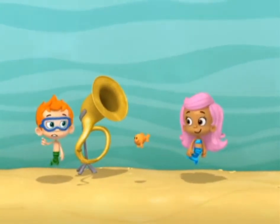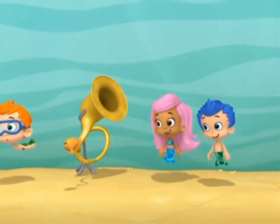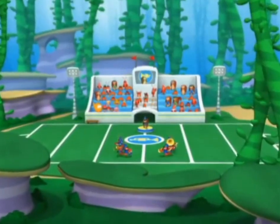Hurry, you guys. Mr. Grouper is taking us to see a real live marching band. Cool! Come on! Ladies and gentlemen, welcome to the show.